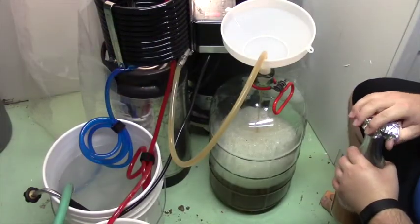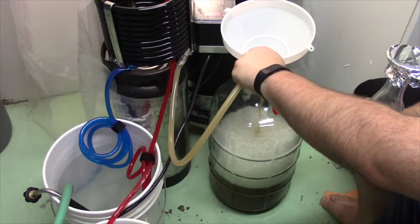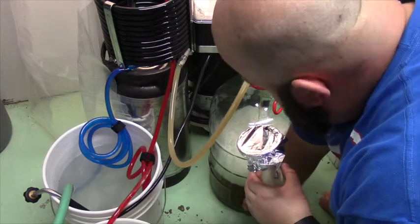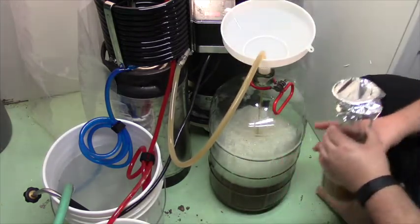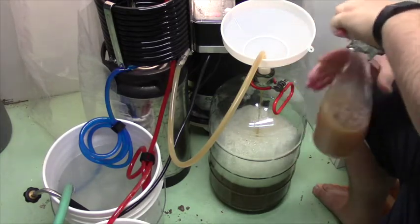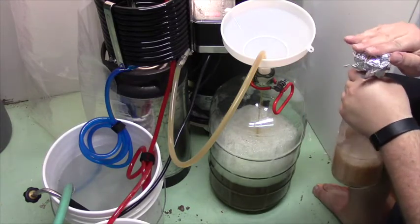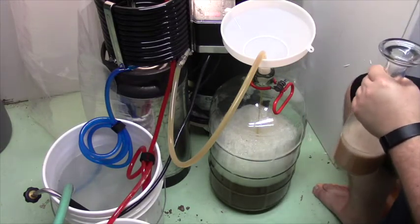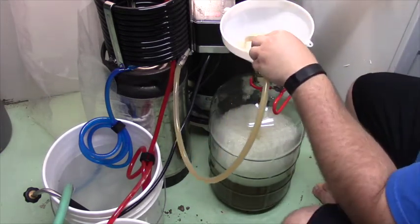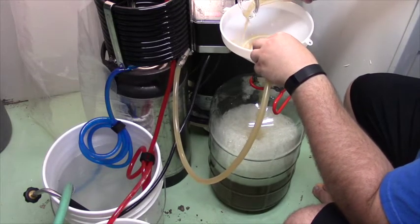We're full about a third of the way and I'm really happy with the temperature — this feels totally like room temperature, a good temperature for pitching the yeast. I'll give this one more shake to get it mixed up real good and try to integrate the yeast starter into the wort as best I can, pouring it in slow.